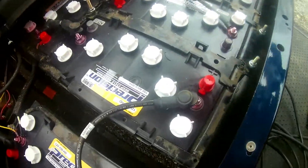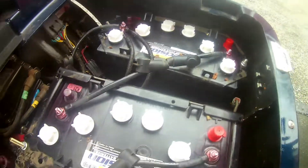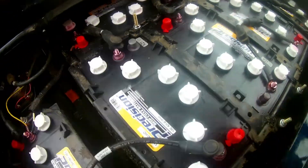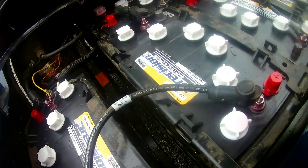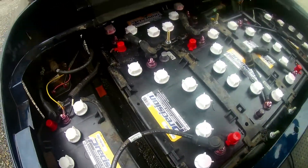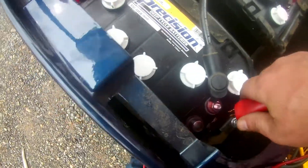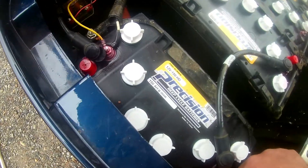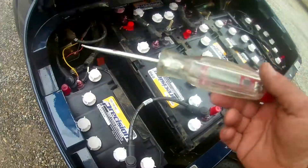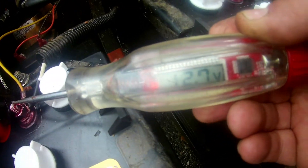Got the new battery pack in this 72 volt EZGO TXT. And we're going to now show you the difference on battery dropout. We're going to get back to our handy-dandy voltage probe. You're going to put it on either side — it doesn't matter, it's going to give you the same reading. One's going to be red and one will be green if you have the digital style, and it's got a little LED that lights up.